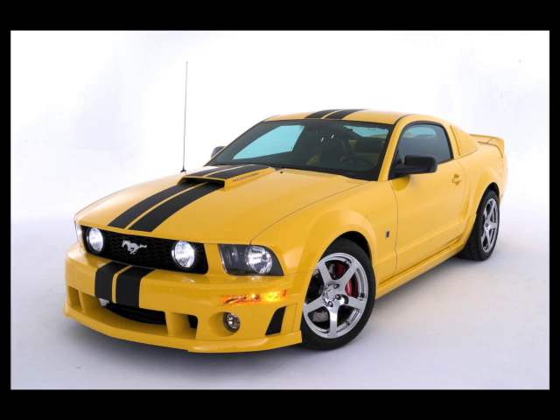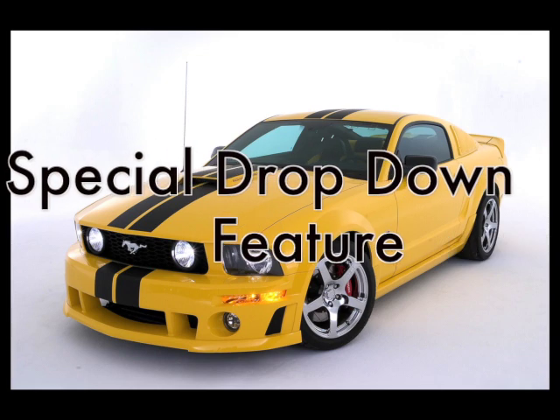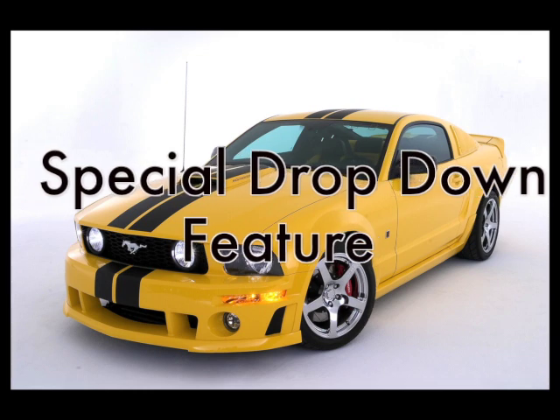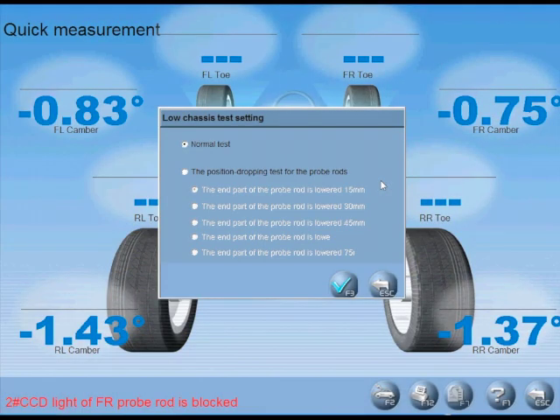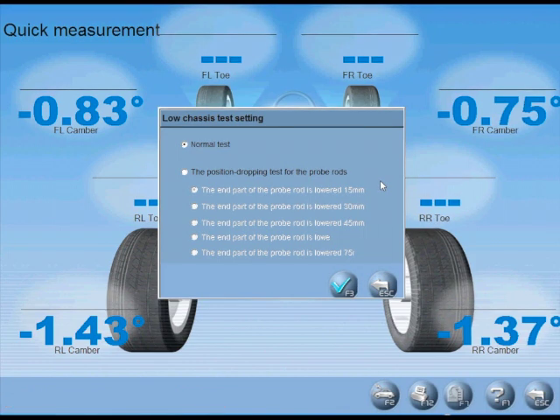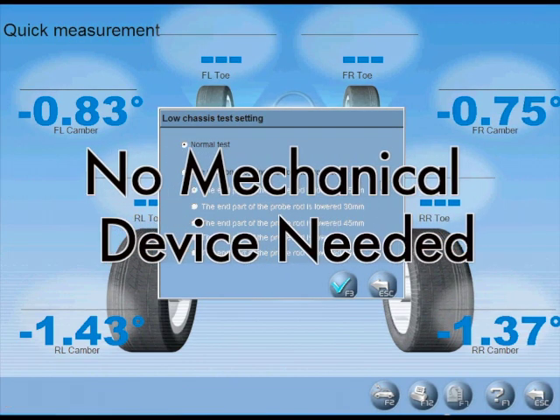The Launch X631 Plus utilizes a special drop-down feature within the program that will automatically open when the cross-toe cameras are blocked by ground effects and/or body skirts. No mechanical devices are needed, as with other brands.